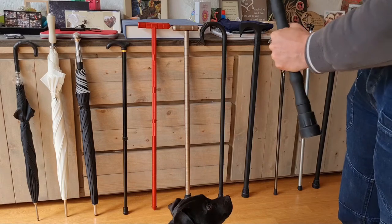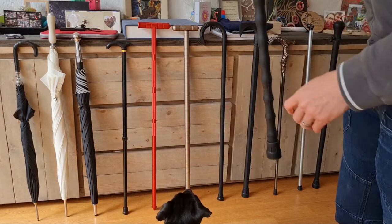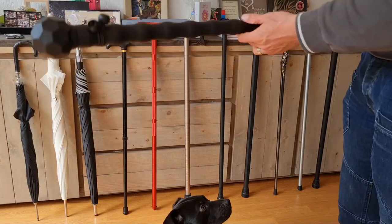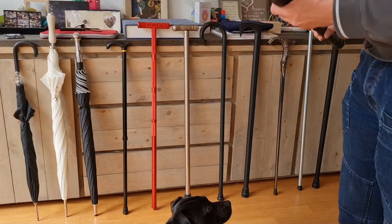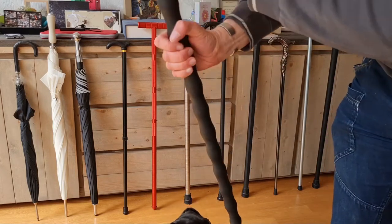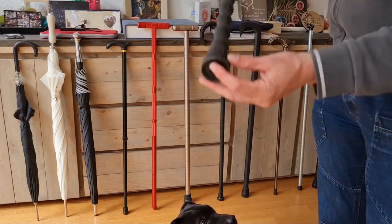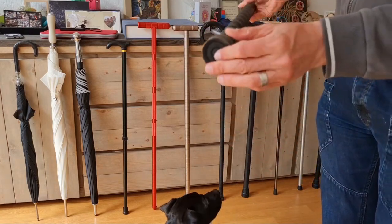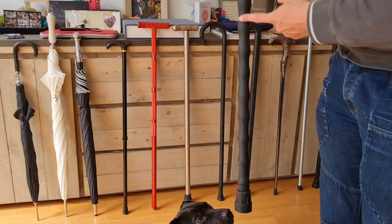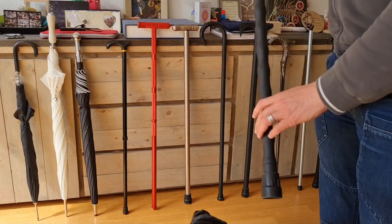If you want to use it in a different way, for example to push something away, it won't slip that easily. It says 'African Walking Stick' and has a nice non-slip foot on it. Of course, you can always saw this down — it's just polypropylene plastic — so if you are a little bit shorter, you can cut it off.